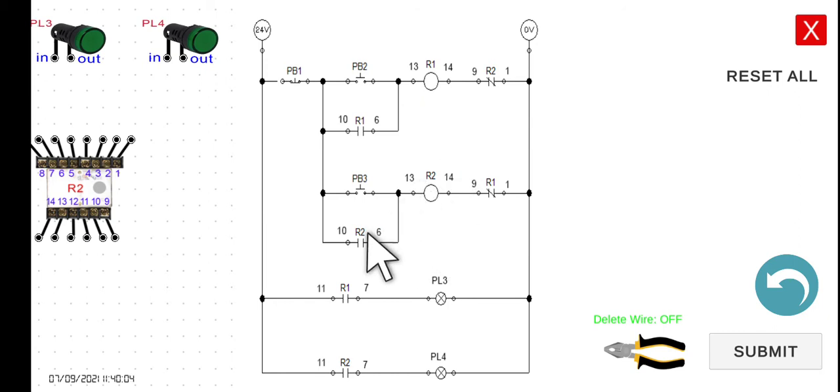Now let's wire the circuit. It seems complicated, but if we wire it line by line, one wire at a time, it becomes manageable. If you're working on paper, you can place a checkmark on each wire as you complete it.